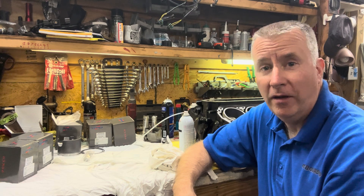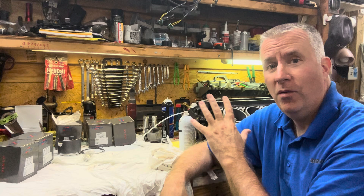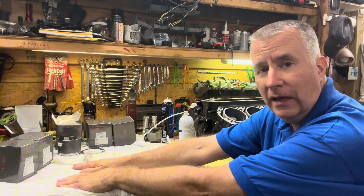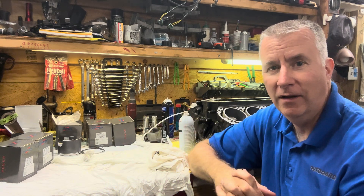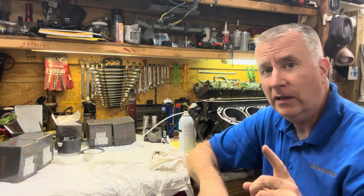Keith McGowan here, the Outboard Dad, here to help you have a better boating experience. Today we're going to continue on with our Mercury 2.5. This is a fun part because all the machining is done. Now we just have to make sure everything is clean and we have our parts lined up on nice clean rags on our bench. We want to have no little pieces of grit, no dirt, or anything to get into this engine. So that's what we're going to continue on with today, starting with cleaning.